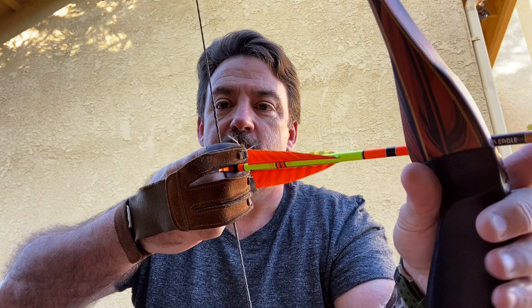One of the most important fundamentals is how you basically draw and grip the bow. With trad archery, there's a bunch of different ways that you can draw the string back. The most common is the split finger, or what they call Mediterranean, which is your index finger above and your middle finger kind of like pinching the nock, and then drawn.